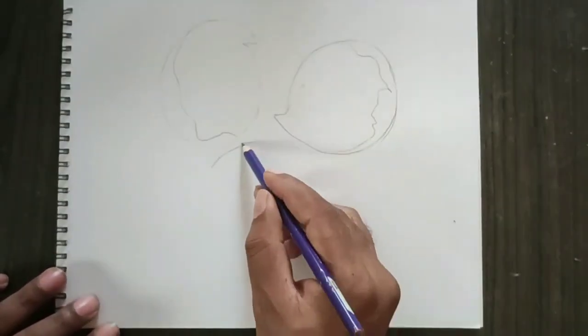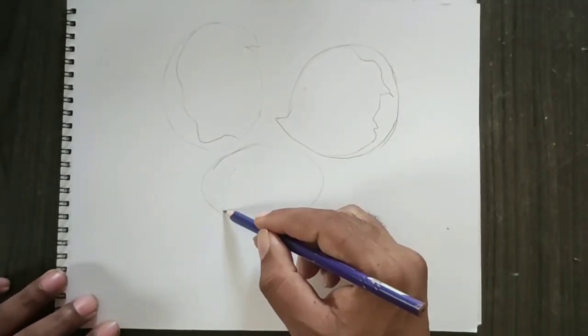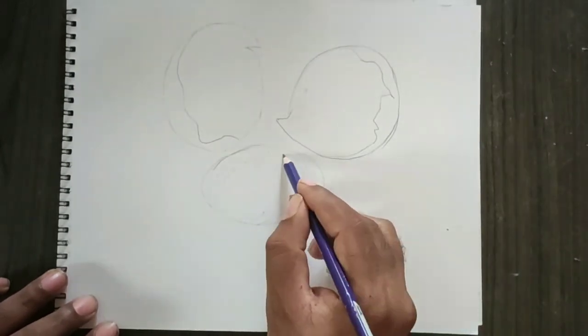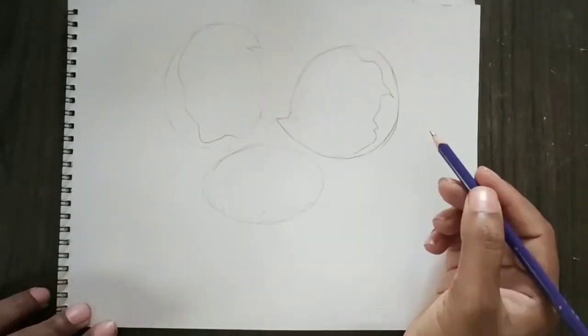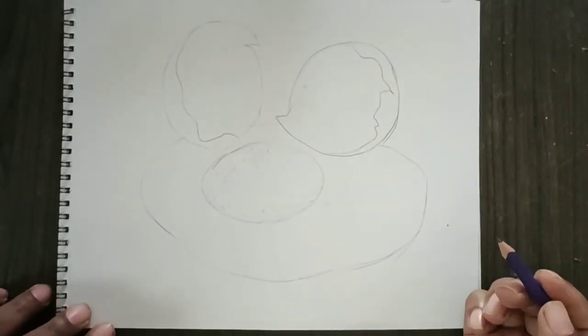Later, I will cut the egg and cut it. Then I will cut out the highlights. Later, I will cut it. Let's sketch it.